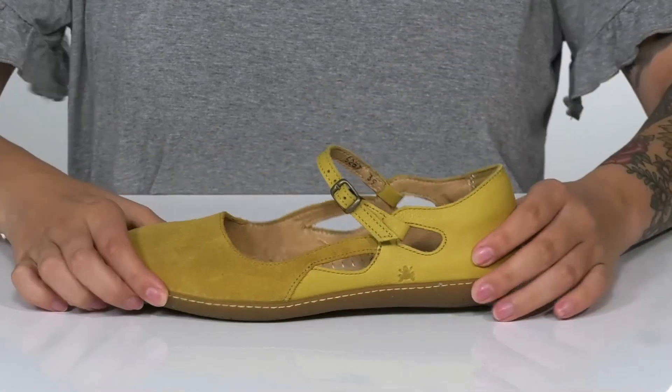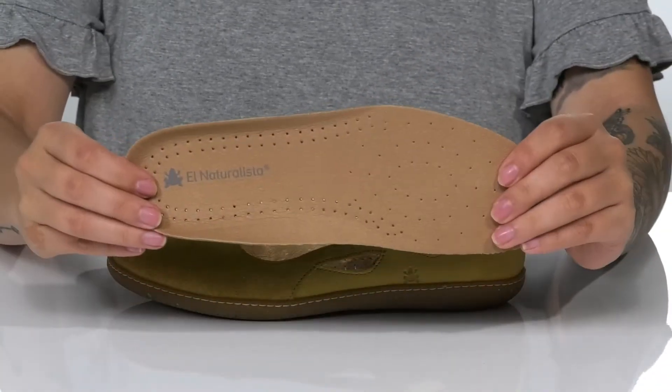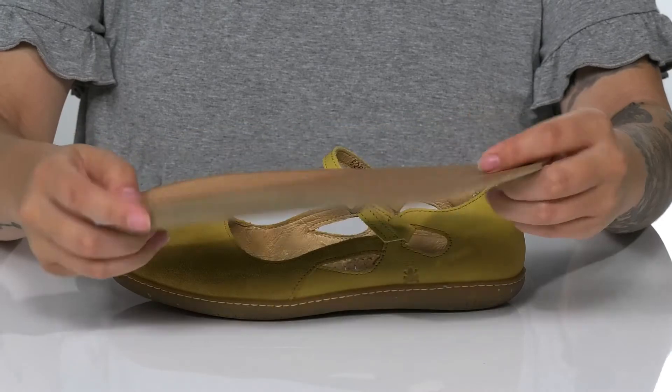There is a smooth leather inner lining, and these do come with a removable insole that is perforated for added breathability.